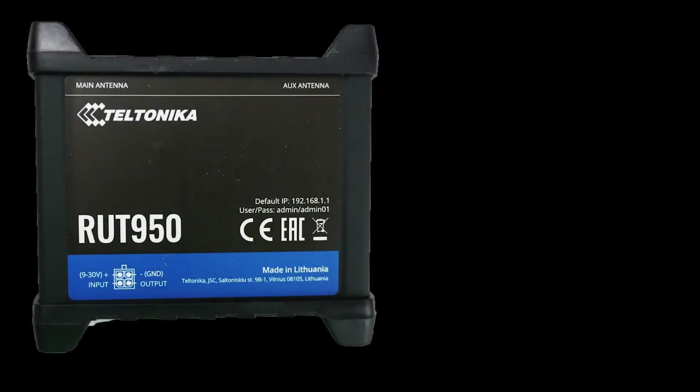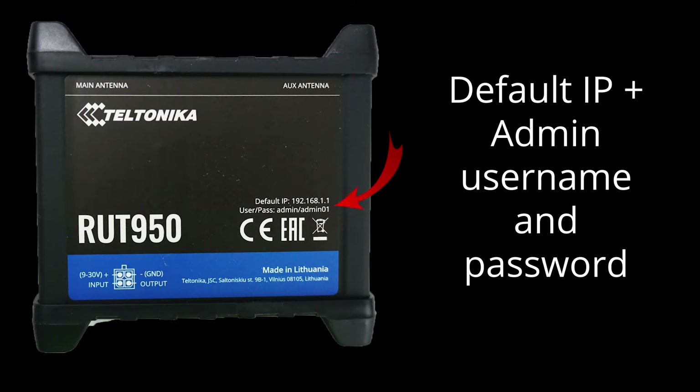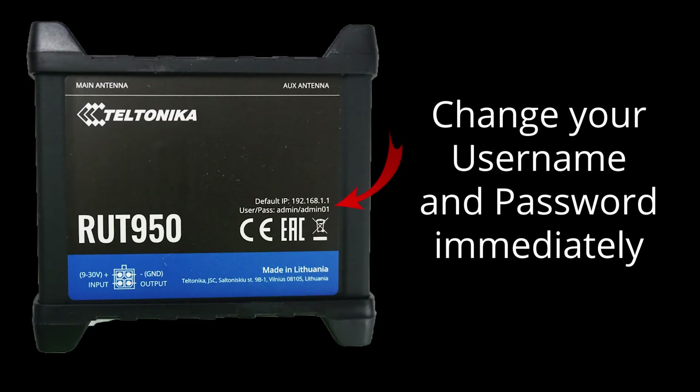On the top side of the unit, there is a decal that shows the default IP address of the unit, as well as its default username and password. We always recommend that you change these credentials immediately.